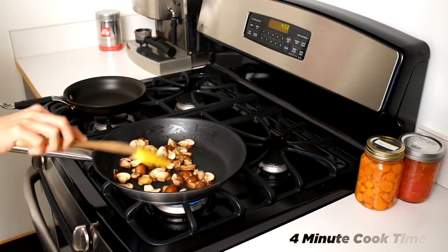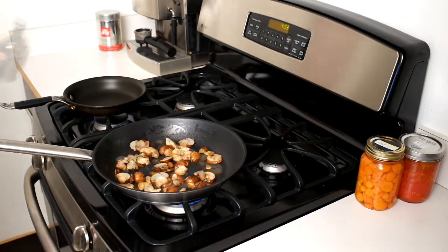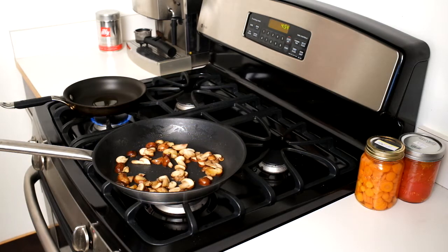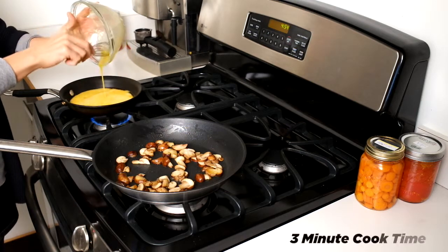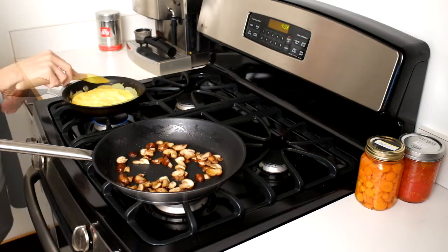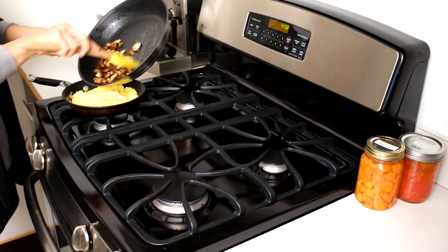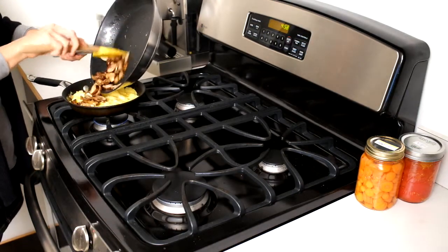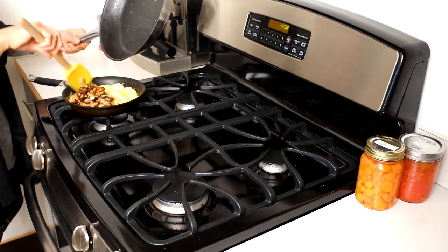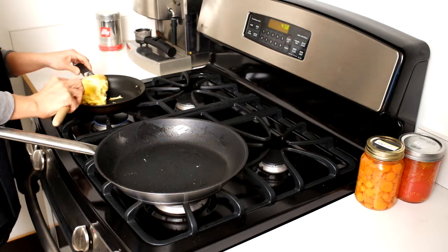Once you've tossed your mushrooms around a little bit, it's time to start heating up the pan for your eggs. A little drizzle of olive oil in your egg pan. Pour your eggs in. Then you're going to take your mushrooms and put them right into your omelet. Maybe you want to add a few little herbs to it — that could be delicious. And fold it right in half.